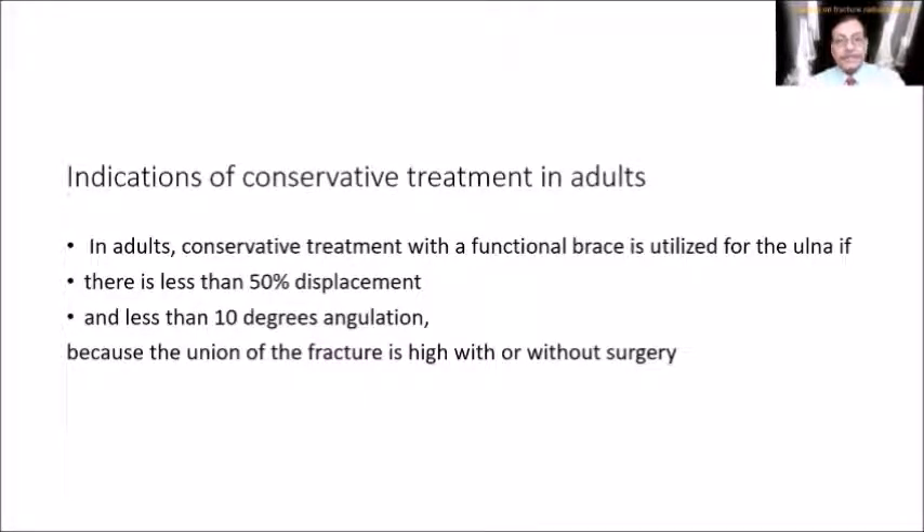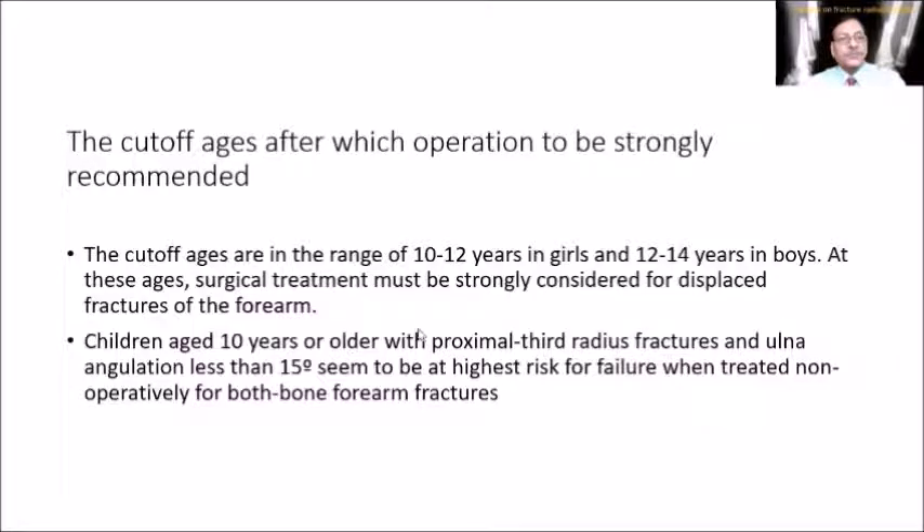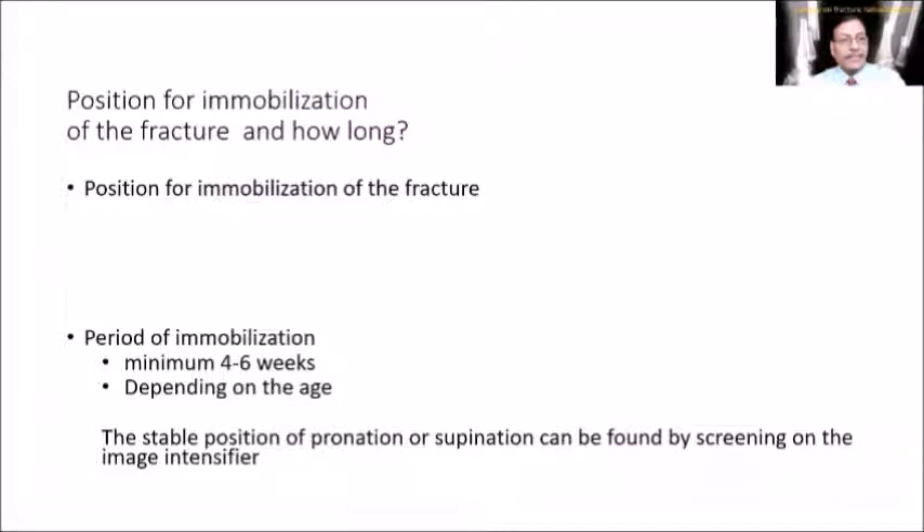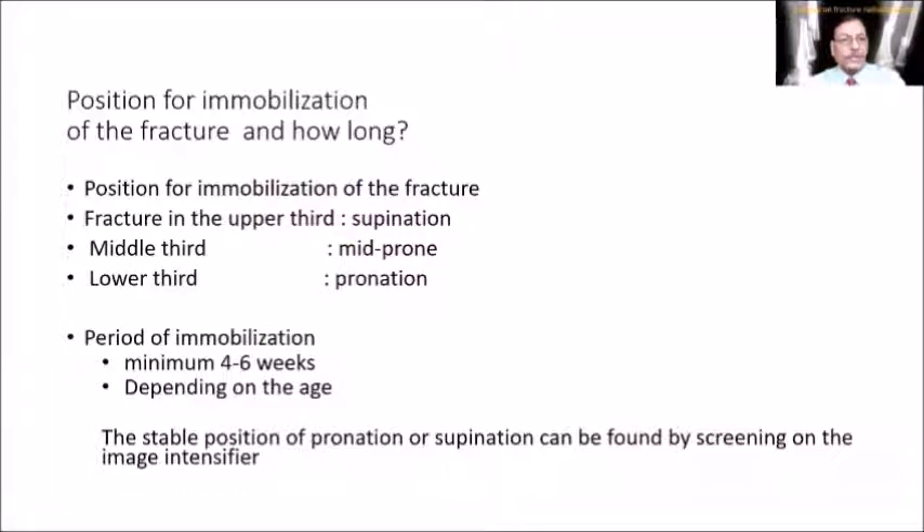Indications for conservative treatment in adults are different: less than 50% displacement and less than 10 degrees of angulation are acceptable. The cut-off ages are 10–12 years in girls and 12–14 years in boys, at which surgical treatment is strongly recommended. Angulation in the plane of joint movement is usually acceptable. For immobilization position: upper third fractures in supination, mid-third in mid-prone, lower third in pronation. Nowadays, mid-prone is used for all fractures in practice. Period of immobilization is usually 4–6 weeks depending on age and x-ray findings.